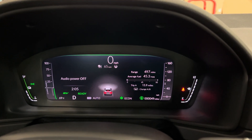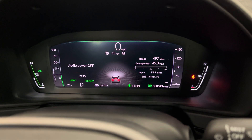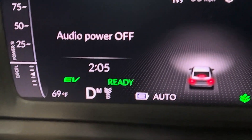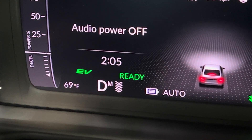On the 2023, maybe not the previous models, I noticed that if you instead hold on the regen brake, it will come on with this little M right here. And now any of your regen braking settings will stay.